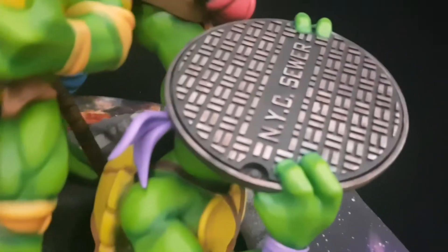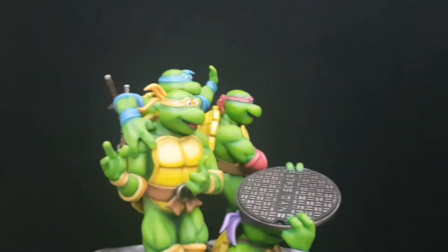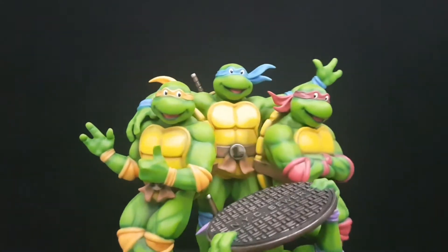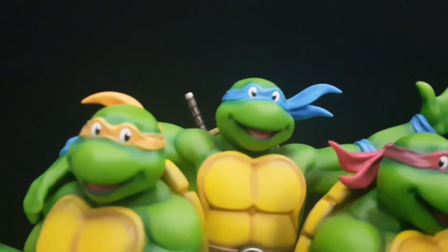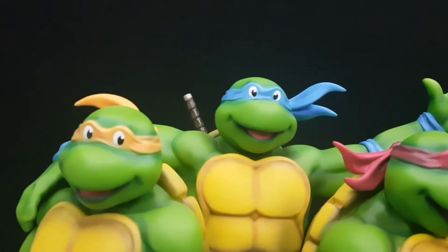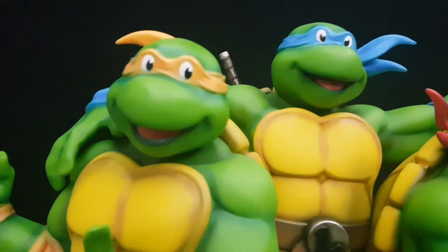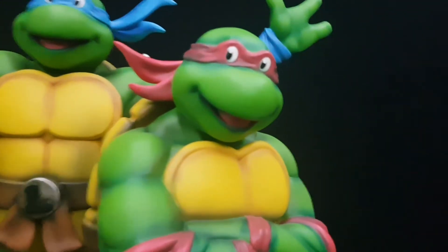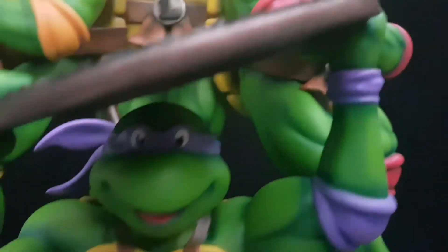Even though a lot of people won't get to see the back, unfortunately, I love the fact that they went with this. Look at this guys — this is something else. And there's a nice close-up. Leonardo, Michelangelo — no googly eyes, right? So Sideshow, pay attention — you can actually do eyes without being cockeyed!